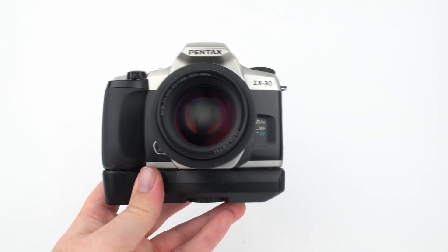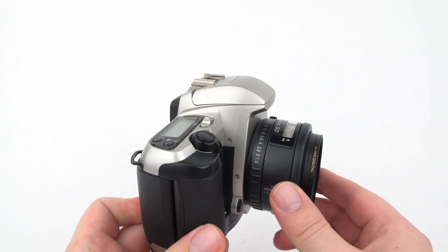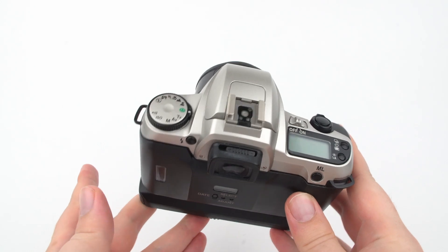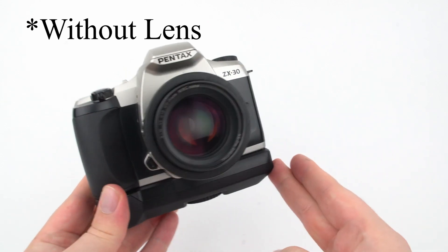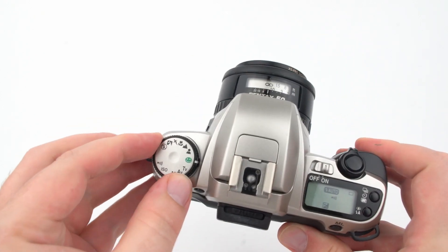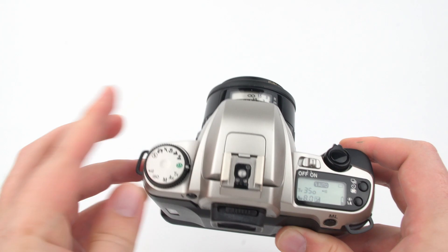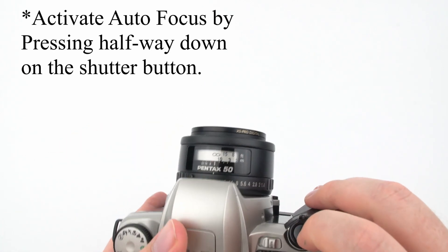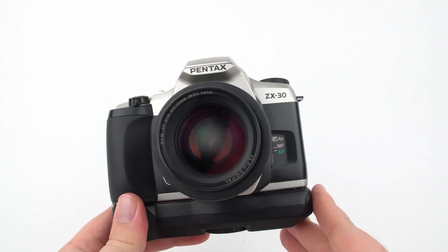Another option is an automatic SLR like the Pentax ZX-30. It has all the advantages of an SLR with interchangeable lenses, plus tons of automatic features. I got this ZX-30 for about $30 and a battery pack for double-AAs for another $10. These cameras have a full auto mode, preset modes for portrait, landscape, macro, sports, and nighttime, a built-in flash, and manual and semi-automatic settings as well as autofocus. If anyone makes you feel bad for shooting a more automatic film camera, tell them to be quiet.